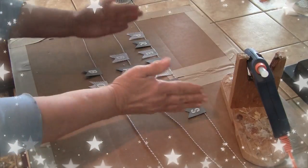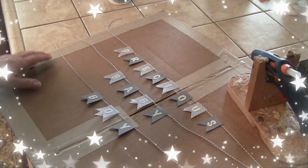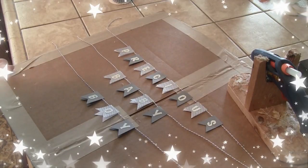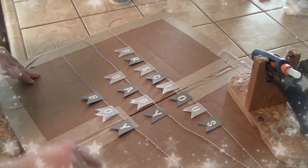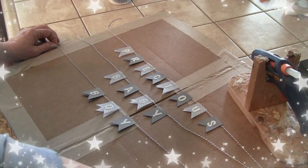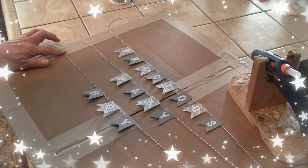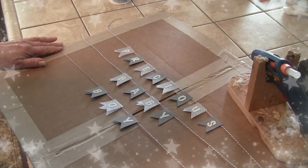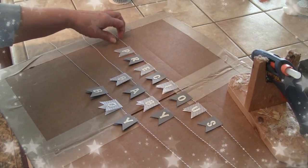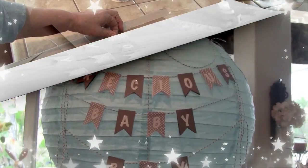I'm using the box the lantern came in as a work surface — it's great because it's heavy cardboard. I glued the very ends so the string stays taut and is easier to work with. Now I'm going to put the banner up on the balloon and bring you back when I start getting it up there.